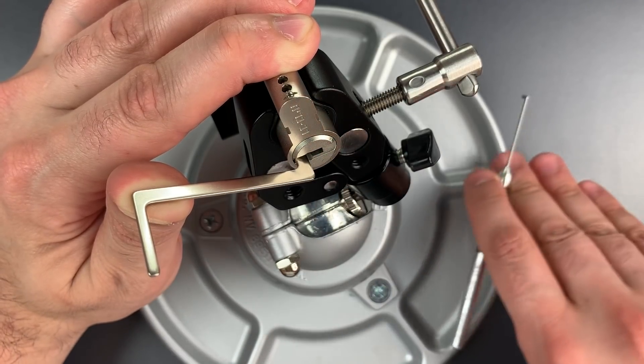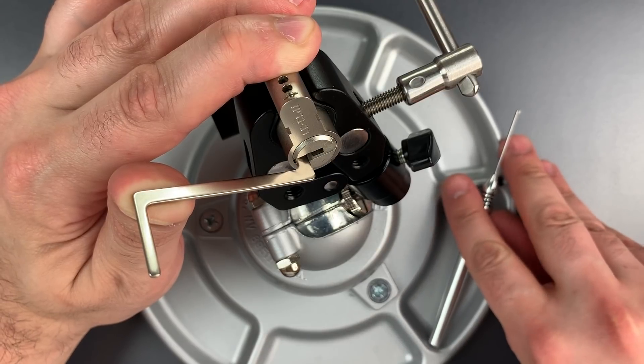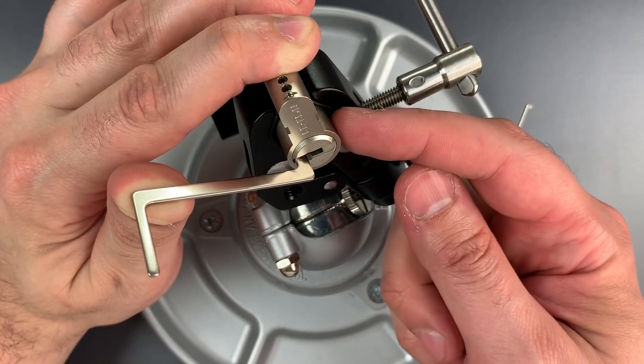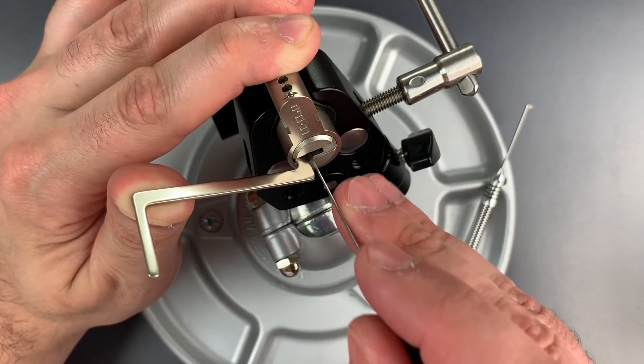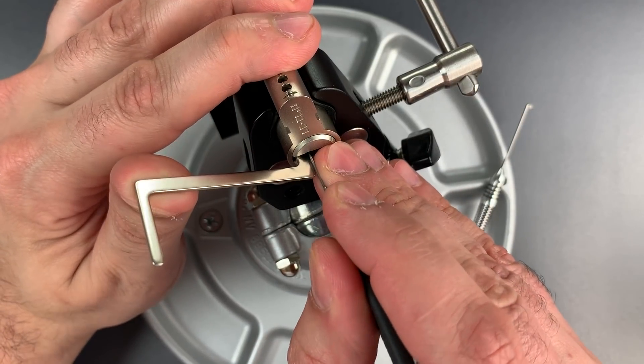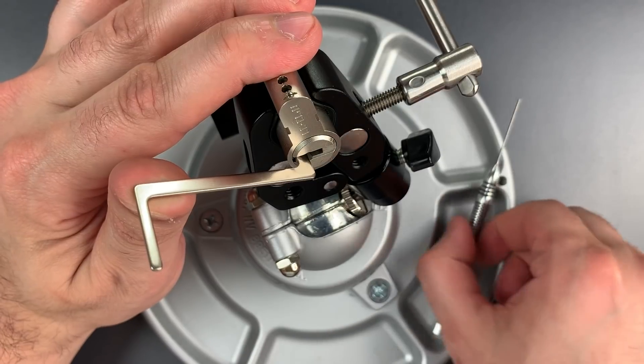We got a little bit of movement on the core, and that signals to me that it is time to set the portion of the lock that deals with that interactive element. I can just use this hook, reach right to the back, press up on it, and we have bypassed it.